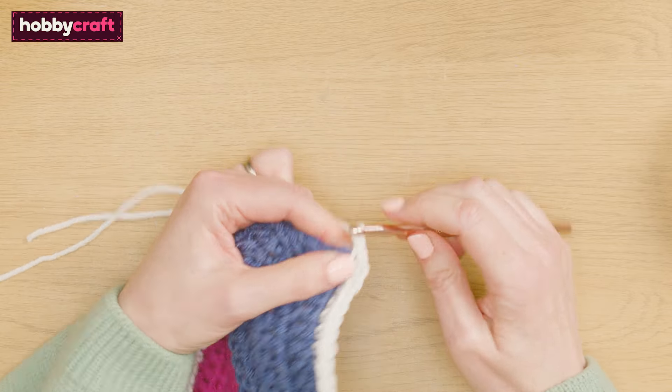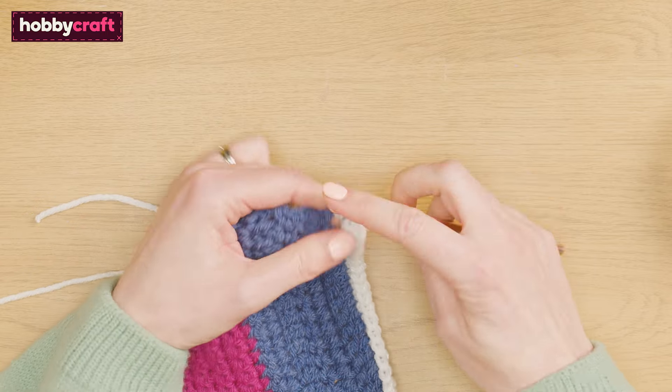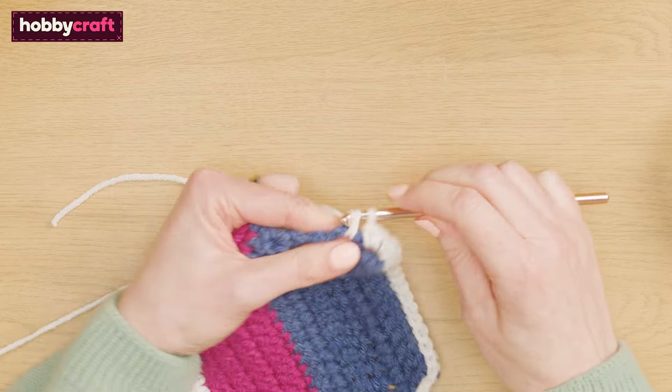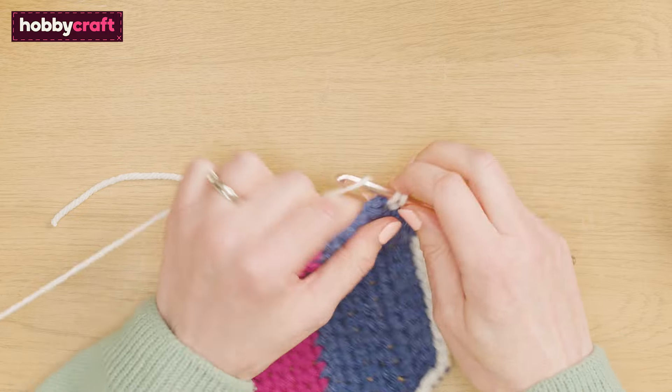Chain one and turn to work up the right side of the patch. Work two double crochet stitches in each of the denim row ends and one double crochet in each of the magenta row ends.